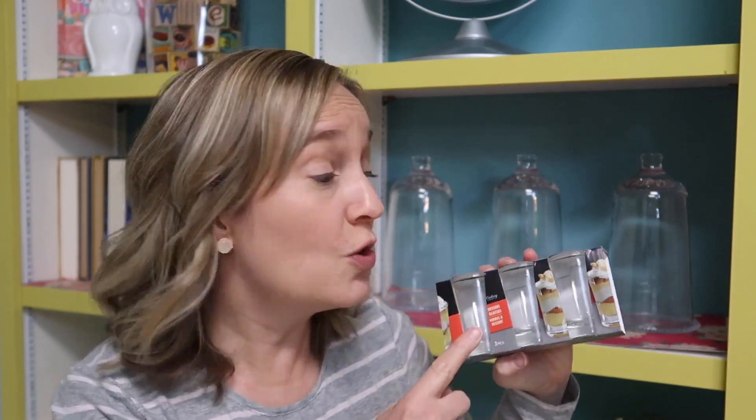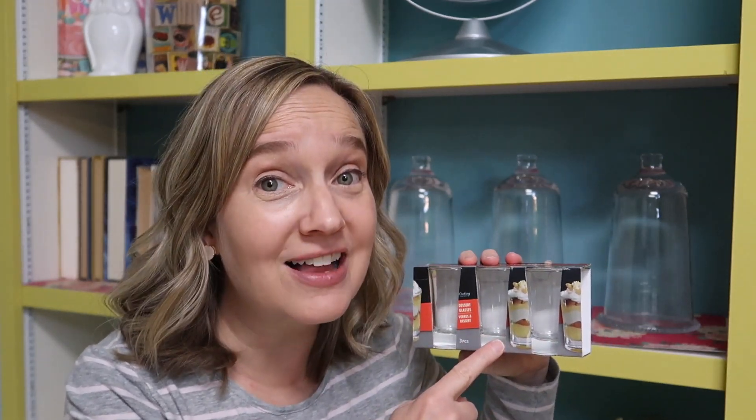We're going to use these shot glasses and these flowers, both purchased from the Dollar Tree, to make some really cute tiny little floral arrangements. Since these are clear glass, I don't also want my vases to be clear, so we're going to paint the little shot glasses on the inside using chalk paint. Okay, y'all, let's get started.